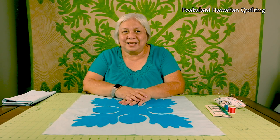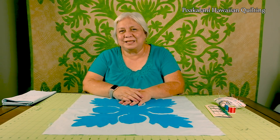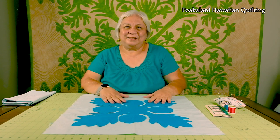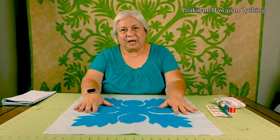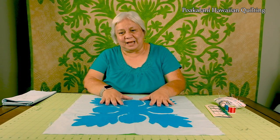All you need is patience and time and practice. We're going to make this as easy and simple as possible. I know you can do it so let's get started. So let's open our cut out piece and I just want to explain a few things about the design.